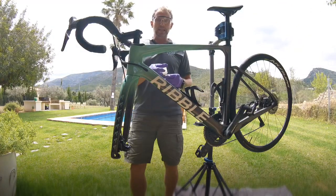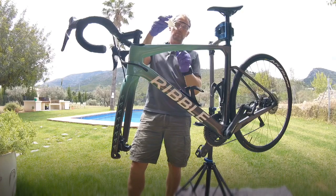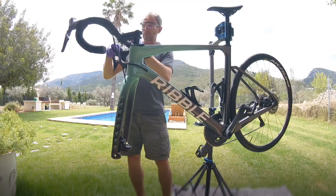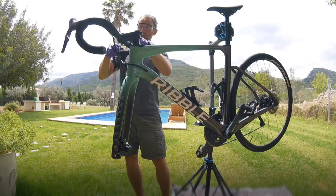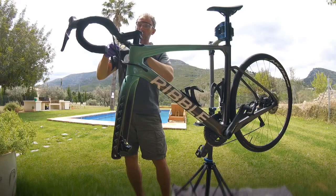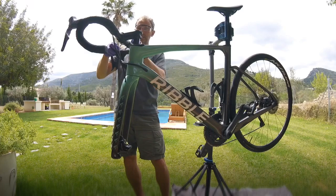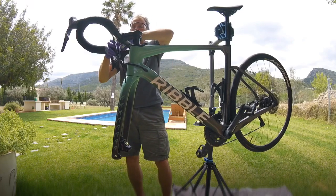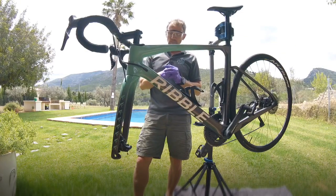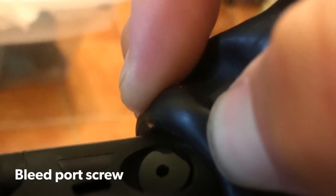From the bleed kit you'll see a funnel, and there's also a small extension piece. On this Shimano R8070 the reservoir is recessed, so you need that little extension to fit the funnel in. A lot of models screw directly in, but for this one you need that extension kit. So there we are — we've got that on and we're ready to start.